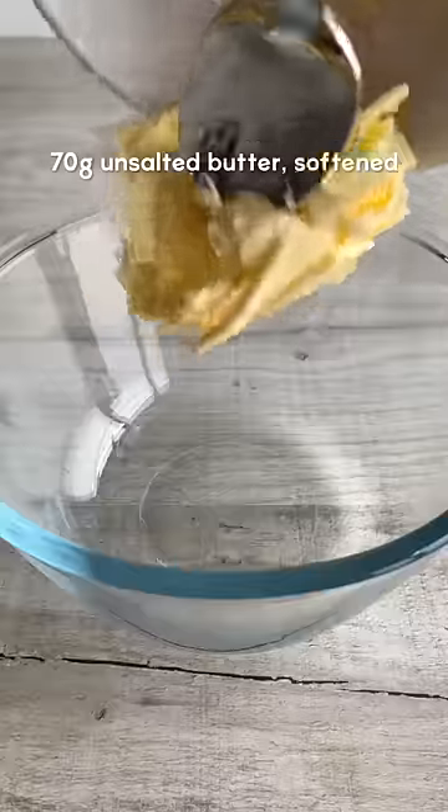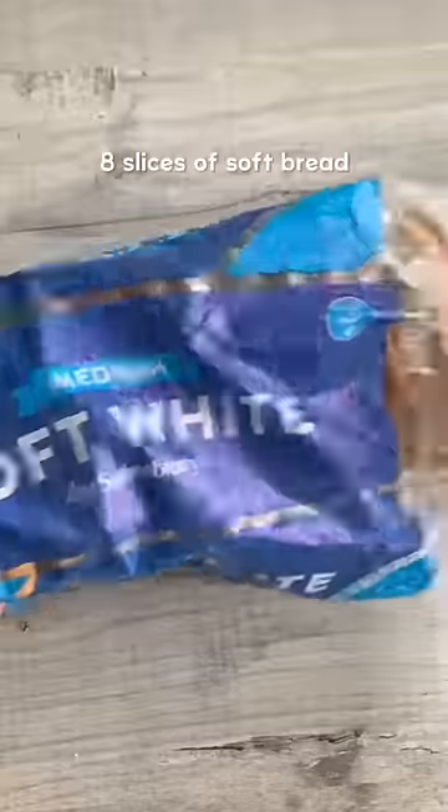Here's how to make cinnamon roll French toast rolls. Mix together butter, light brown sugar and cinnamon until combined.